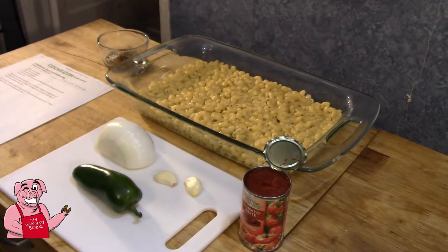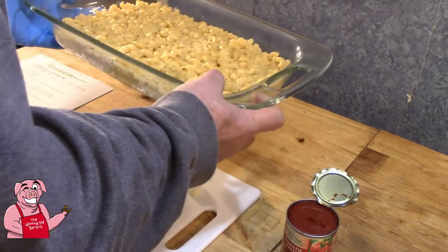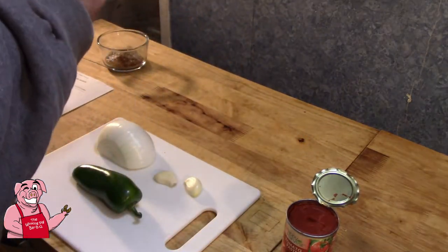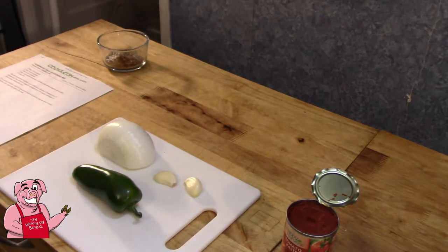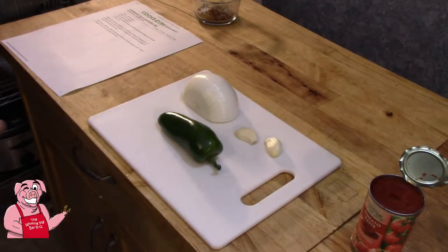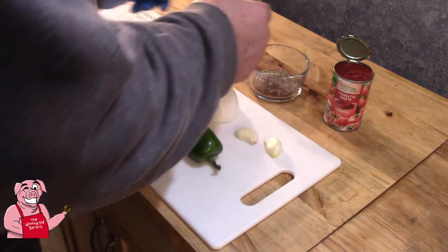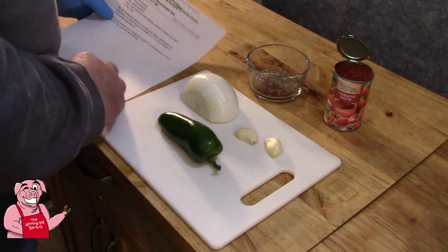I've put my macaroni and cheese into a 9 by 13 casserole dish and I'm going to move that into the oven just to get it out of the way for now. The next thing we're going to get into is our seasoning mix. I'll leave a link to this down below.